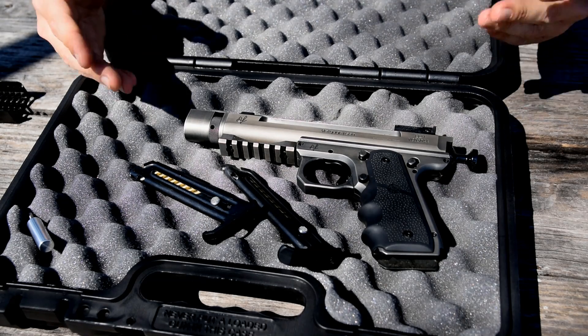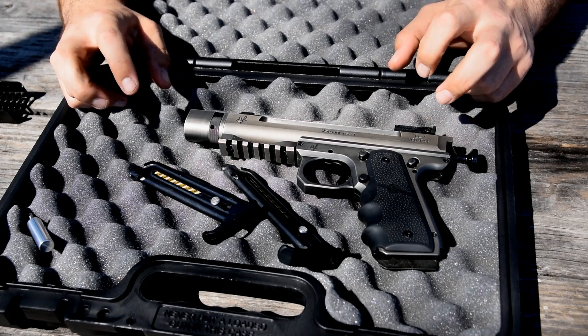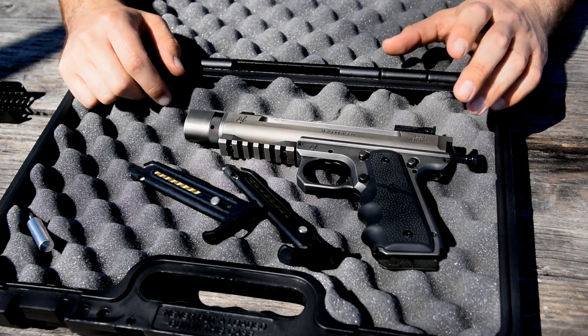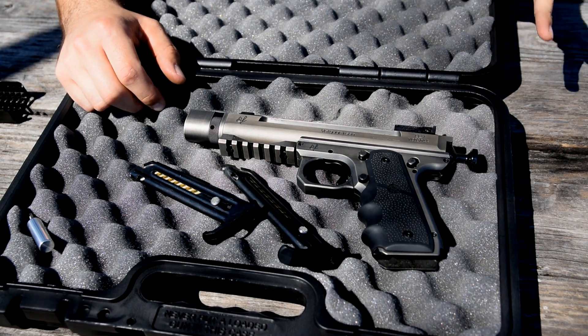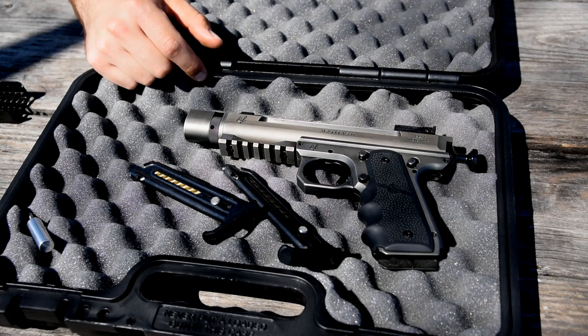Because the Mark III that we were using, even though it was the tactical model with the threaded barrel, Ruger's idea of making a gun ready for suppression is to thread the barrel. It's a little bit more complicated than that, and this gun addresses several of the issues.